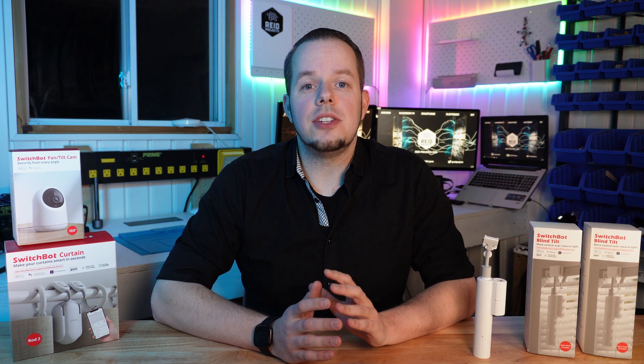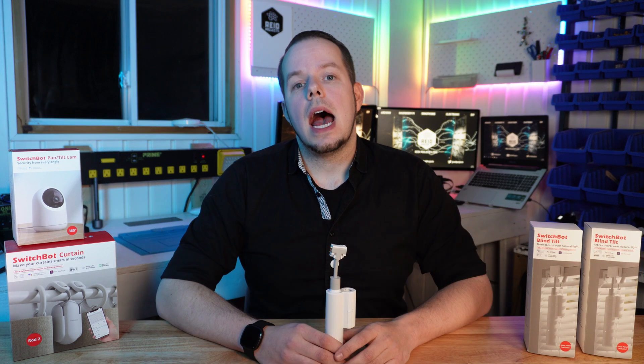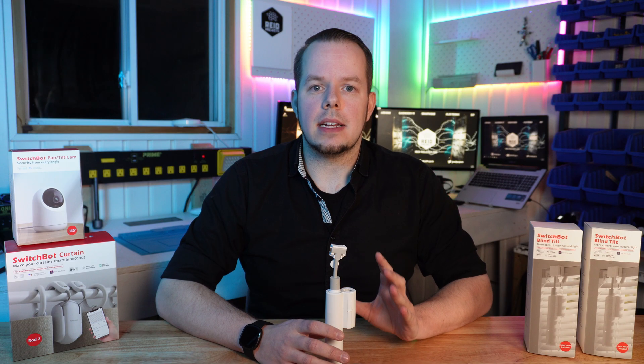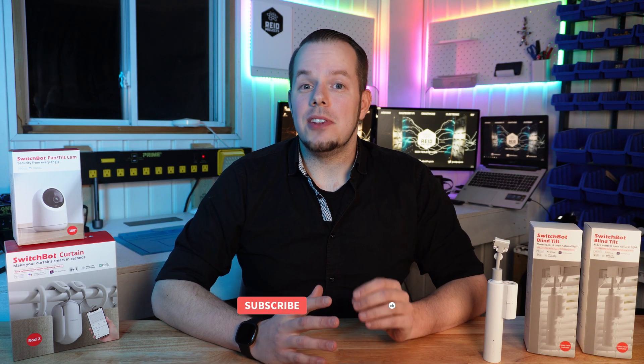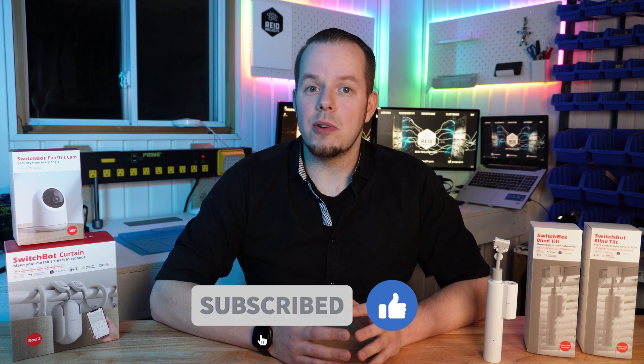On my side I really like the fact that you can just install it and with the solar panel you just forget it — for me that is really the best. At my previous home I had a blind that was about 12 feet from the ground, and this device would have been perfect for that. I hope you enjoyed that video. If you did, please click the thumbs up — that means the world to me. If you want to see more smart home content just subscribe and we'll see you for the next project.